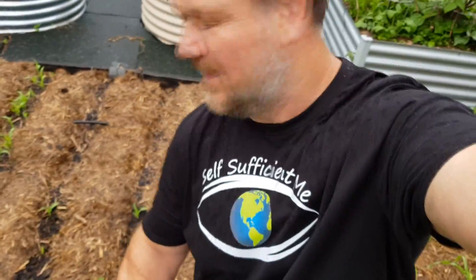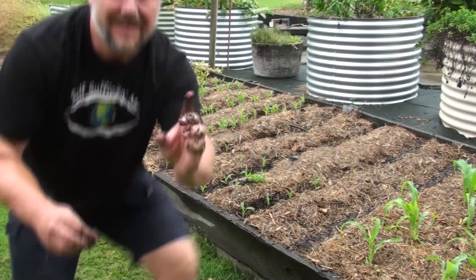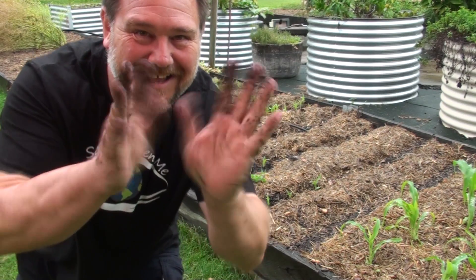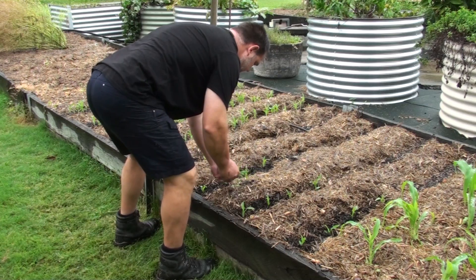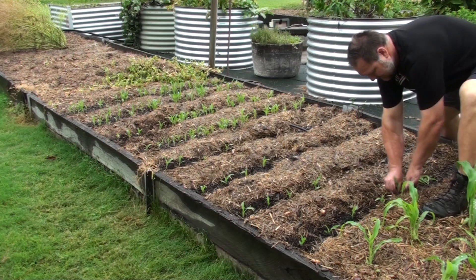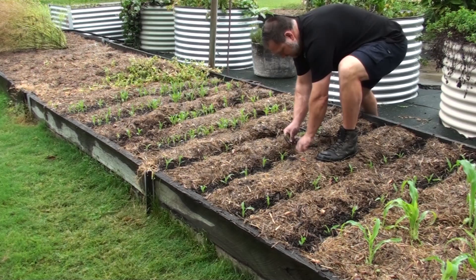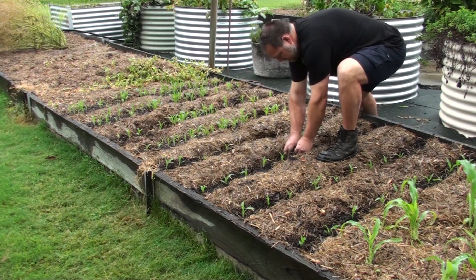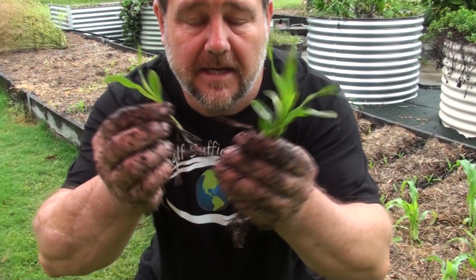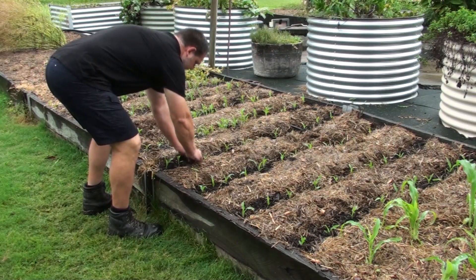Getting there, working. Using the finger method. The seed was too old — must have been too old. That other seed was new, I only just brought it. Planting close in case some die in the transplant. Done — fingers crossed.